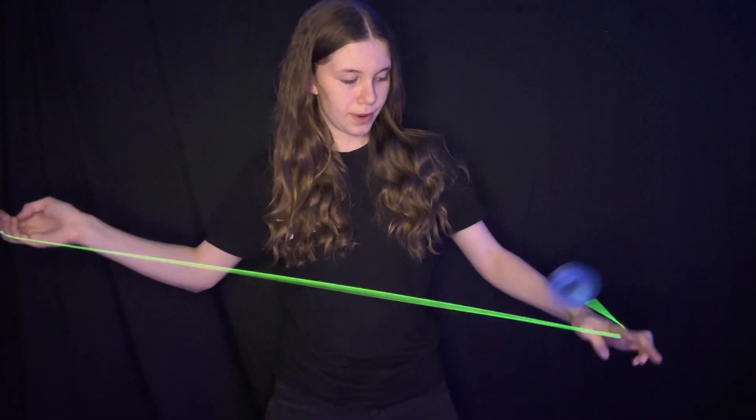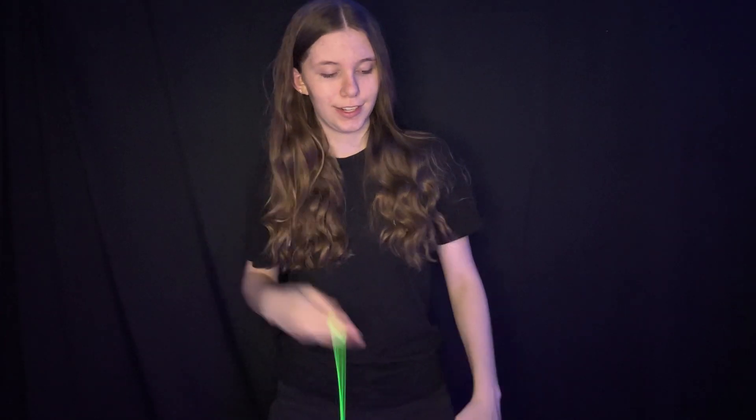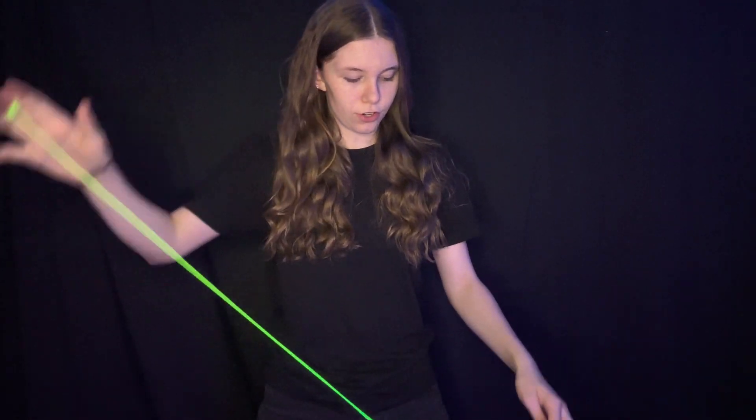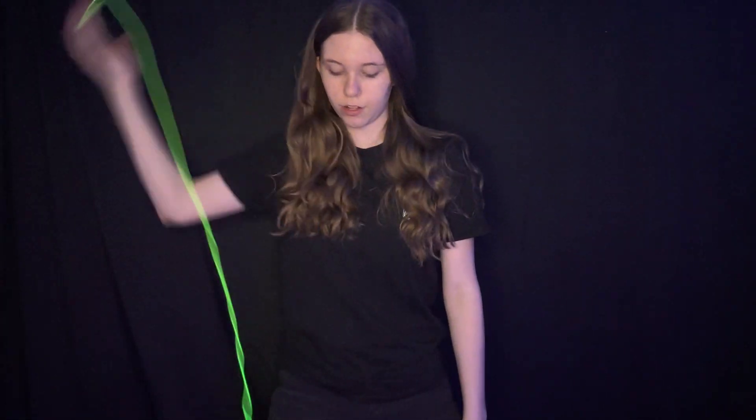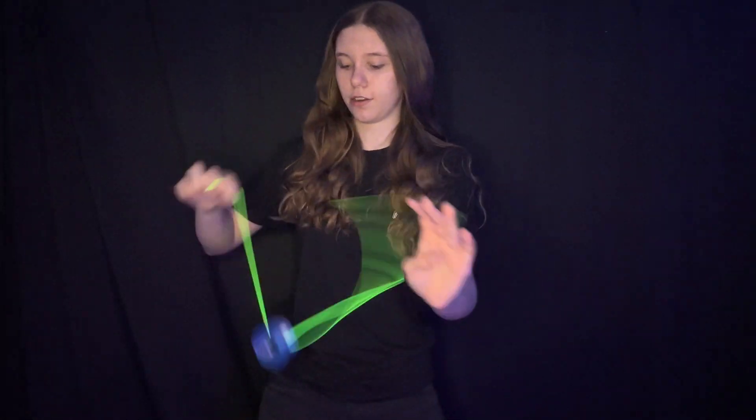So these are the five binds I'm going to be teaching today. This is number one. This one I do a lot. And then there's also this one called the ghost bind. There's that one. And then there's also ones for front style, like this one, or the one I use a lot, this one.